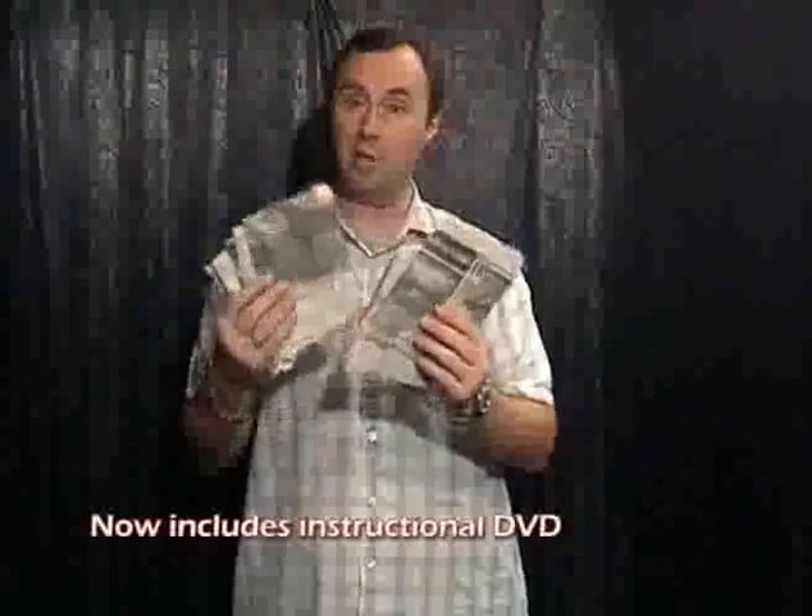Here's one of our best selling ever tricks called No Tear Torn and Restored Newspaper. You can do it to music, silent, I always do it with gags. It now comes with a DVD teaching you all the moves and everything, and all my jokes are actually on the DVD.